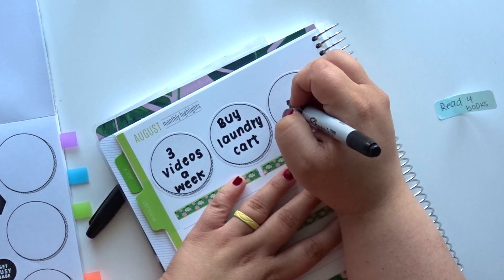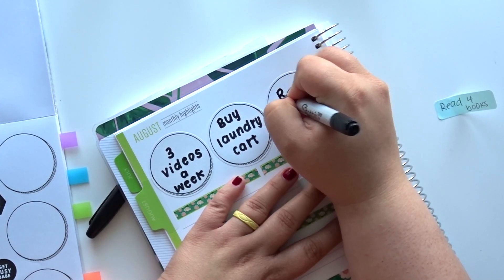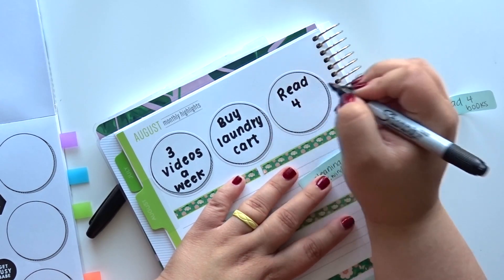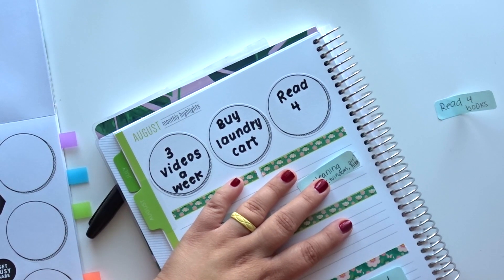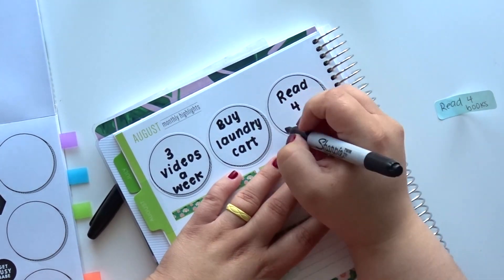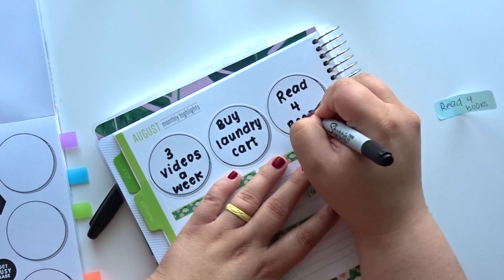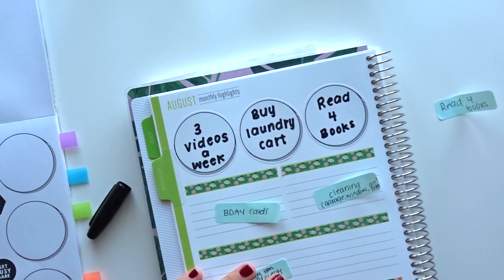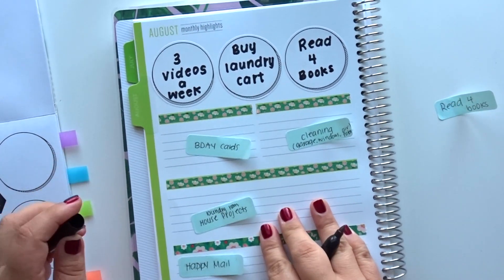I want to try to read four books this month. I'm trying to do at least 30 books this year. I've had good luck — the second to last week of July I read four books in a week — but that's a rare occasion sometimes.